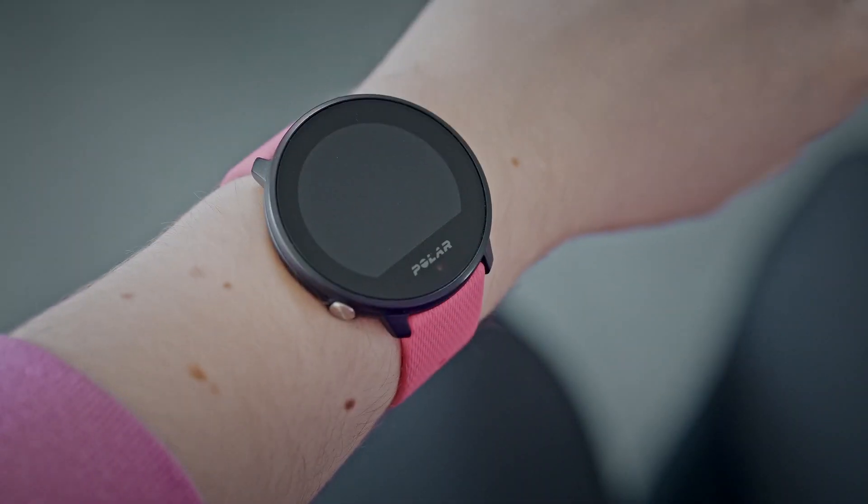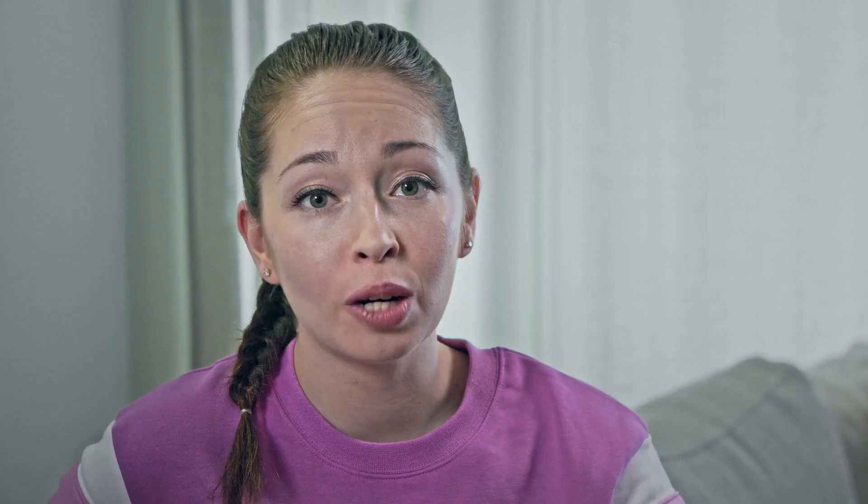You can adapt the Polar Unite to suit your style with changeable wristbands and watch face color themes. You can activate the display by tapping the screen or by hand movement — just raise and turn your wrist and the display will activate. The Polar Unite watch faces tell you a lot more than just the time.